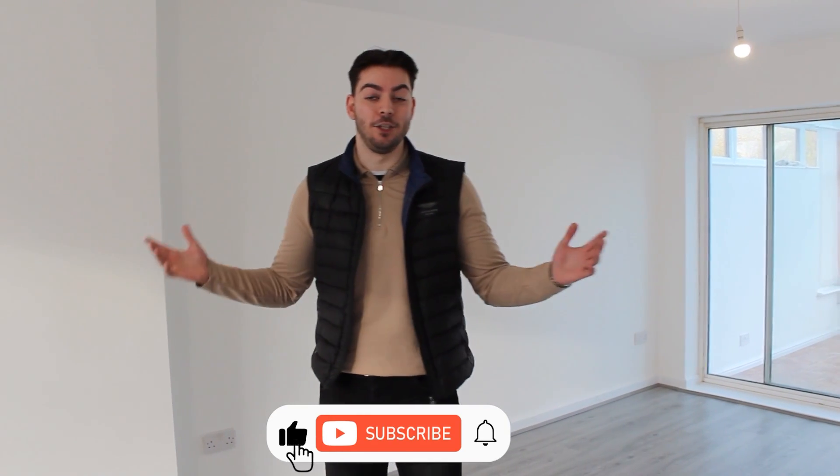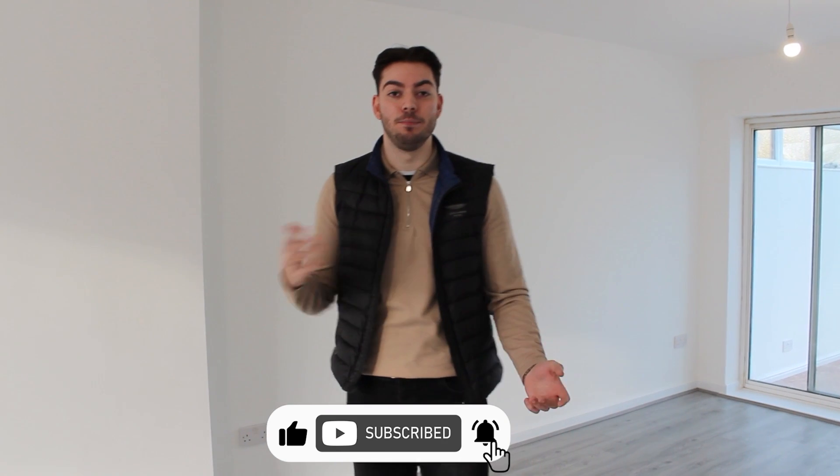Welcome everyone to another video. This is the last video you're going to see in this Opti, but it's been a good journey. If you haven't seen the last video, the finale of this Opti going through it all and showing you everything from the kitchen, bathroom to the third bedroom created, then go check that one out first.